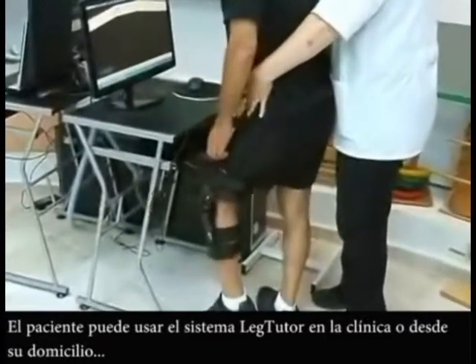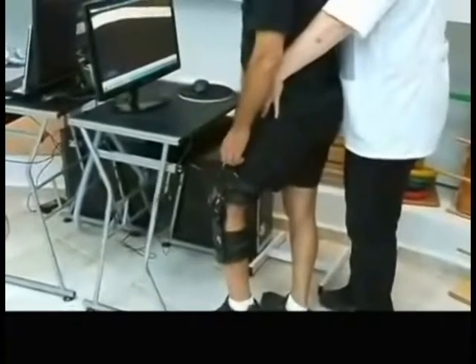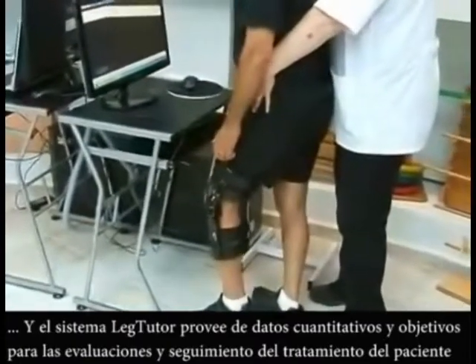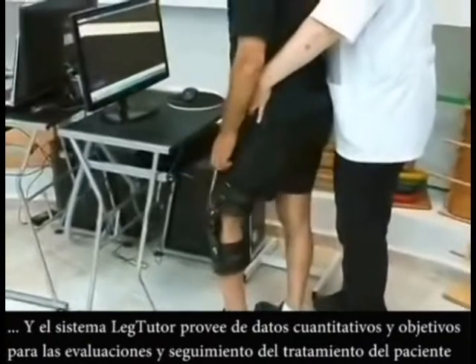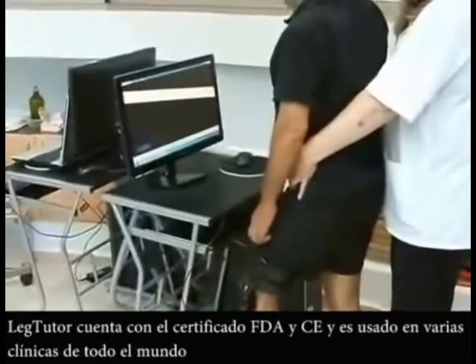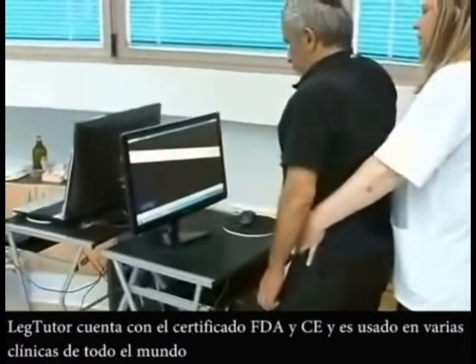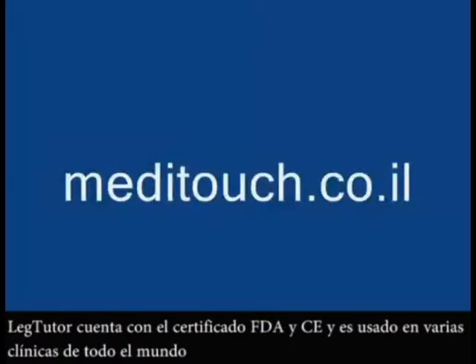The patient can use the Leg Tutor in the clinic and the home care environment. The Leg Tutor system provides objective and quantitative evaluations on the patient's treatment progress. The Leg Tutor has full FDA and CE registration and is used in many clinics worldwide.